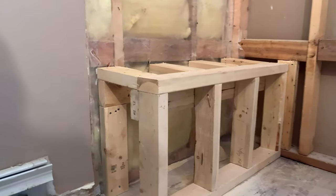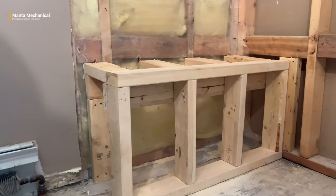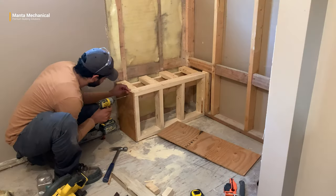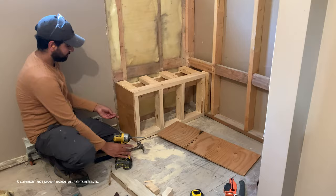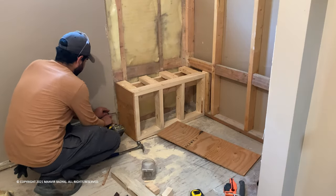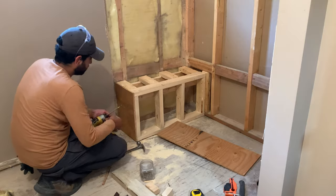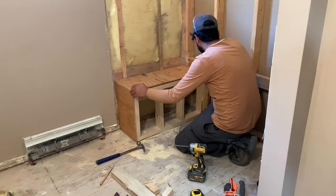Now our bench frame is ready to be sheeted. We screwed two pieces of half-inch plywood to cover the bench frame, which gave us 18 inches high. Tiles will add another half inch, and our bench is now ready. Later, we installed the shower pan.